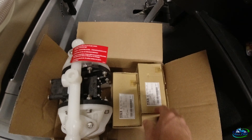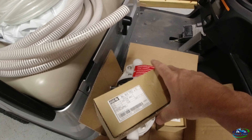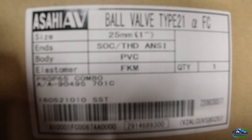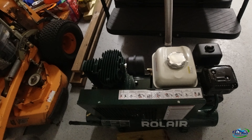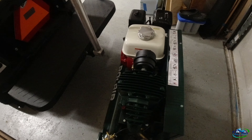Got the Asahi metering valve. This is one inch — that's the one inch from Indelco. And look at what we have here: this is a Rolaire 6.5 horsepower, 8 or 10 gallon compressor with a Honda GX200.